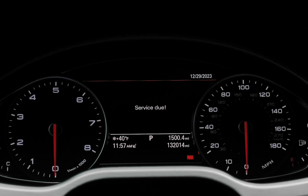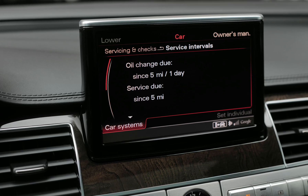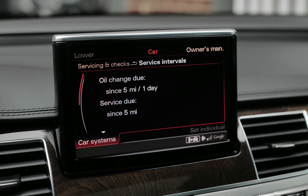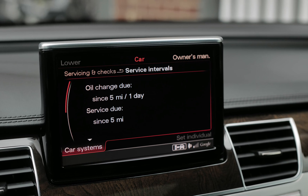The following is the process for resetting the oil and service reminder interval on most Audis with VCDS, performed on a D4 A8 W12.